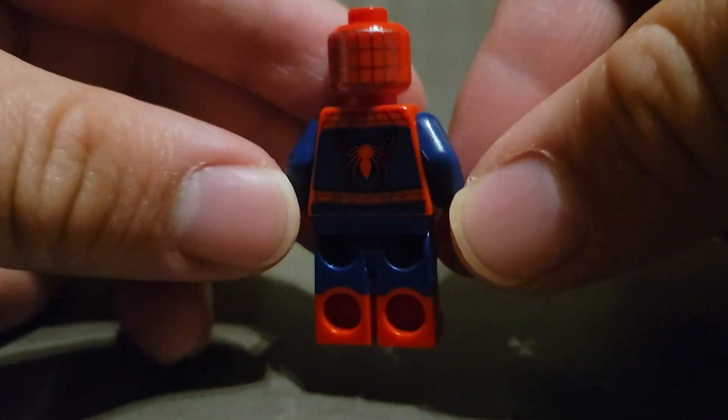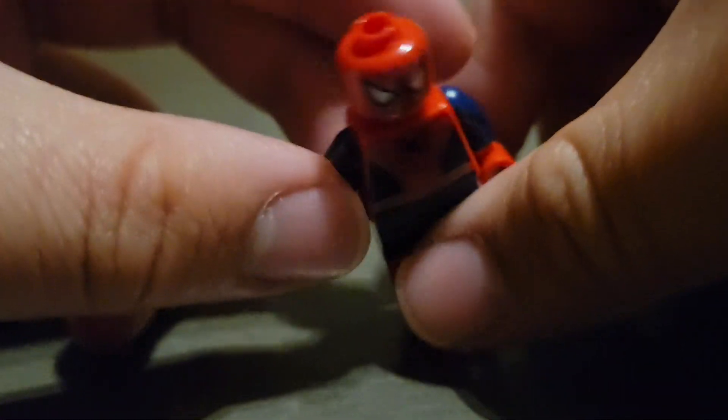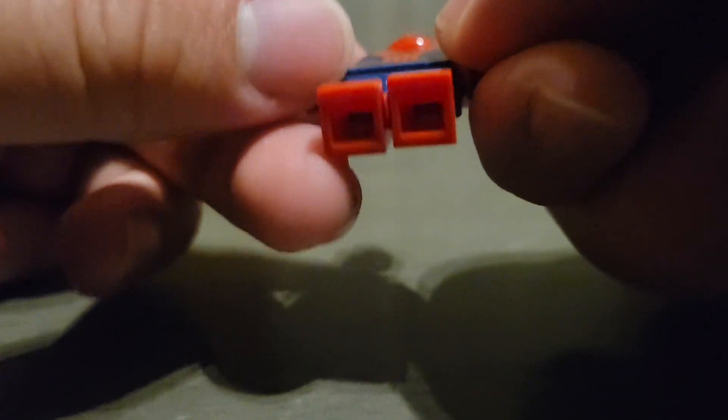Here's a side view, back view — classic Tobey Maguire Spider-Man 3 suit. Another side view, top view, bottom view.